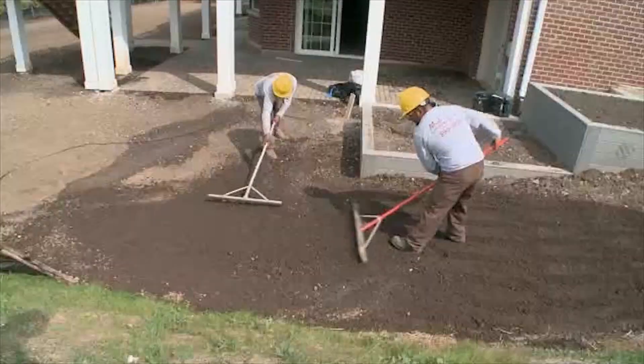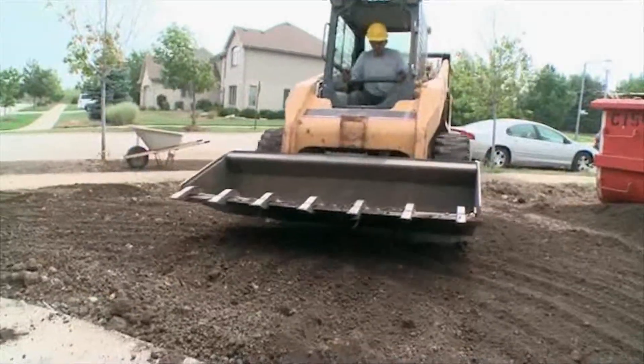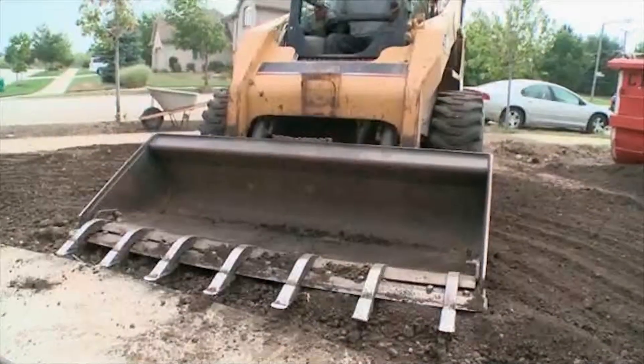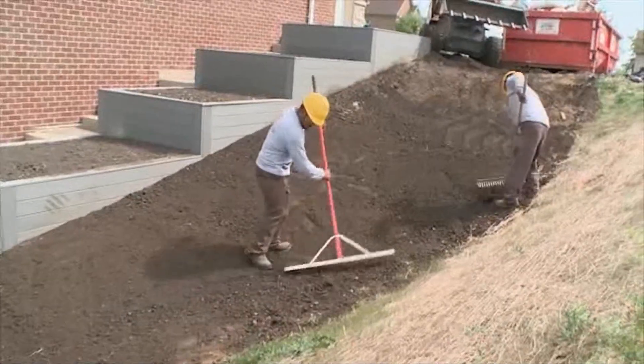We're doing sod, so basically they will do this over the next couple of days. We'll make sure everything's ready for the irrigation guy. He's going to come in when the grade is set, install his piping for irrigation, cover that back up, and then the landscape crew will come back in, do a final rake out and grade, and then install the sod.